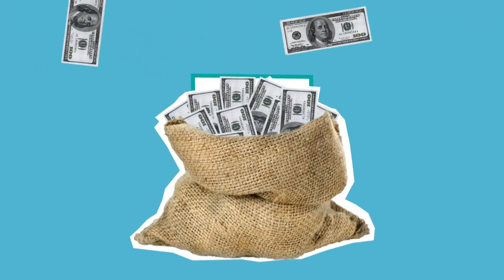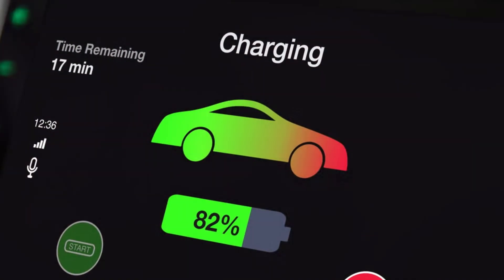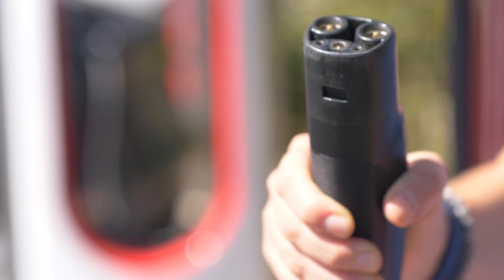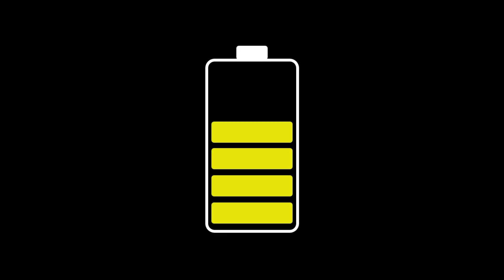Once you understand that, a lot of other things suddenly make sense. Why some people waste thousands on overkill hardware they never use. Why your neighbor with a slow charger has a healthier battery than the guy who brags about max power. And why the most important part of your home charging setup is not the charger — it is your habits.